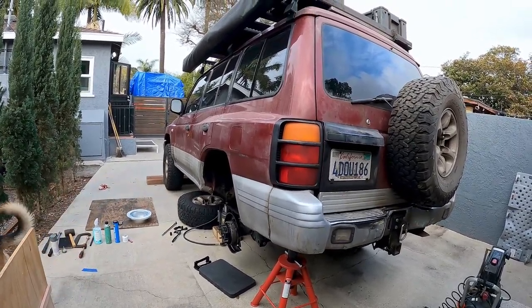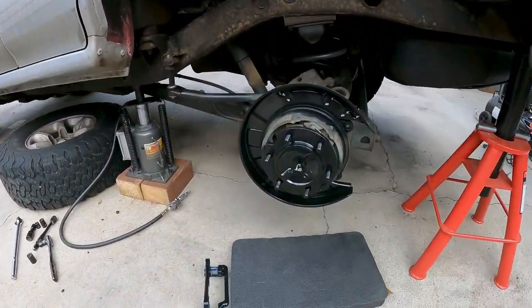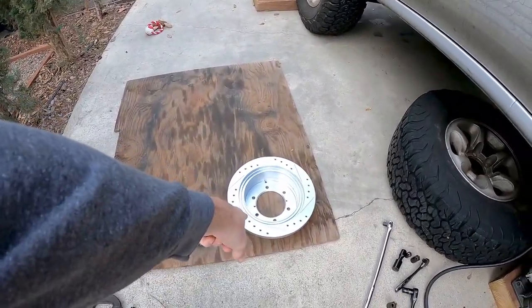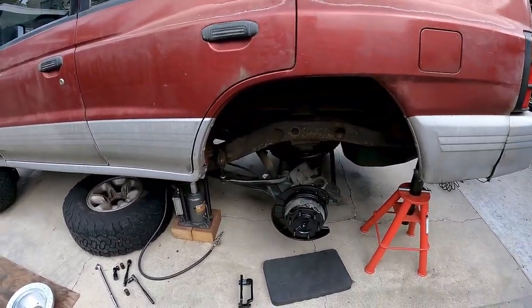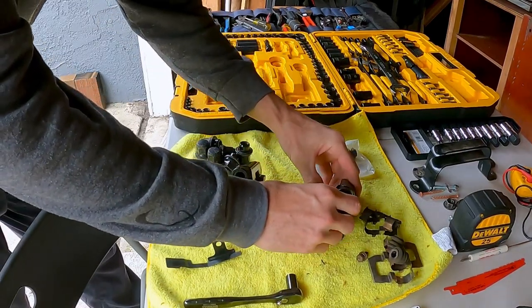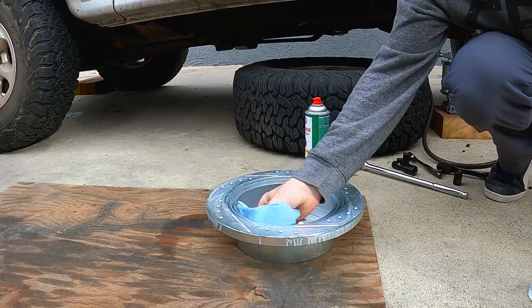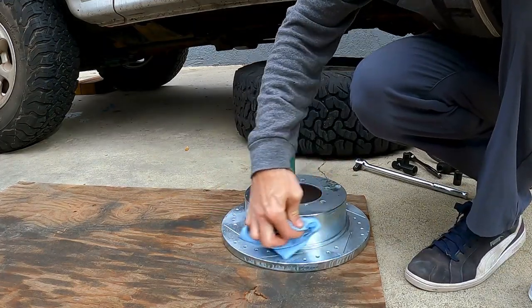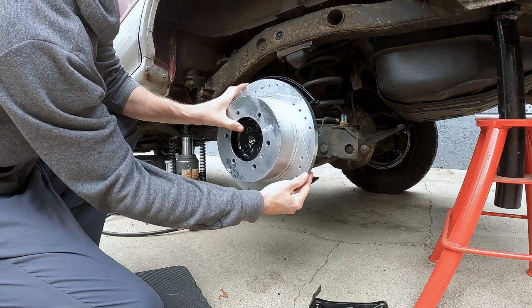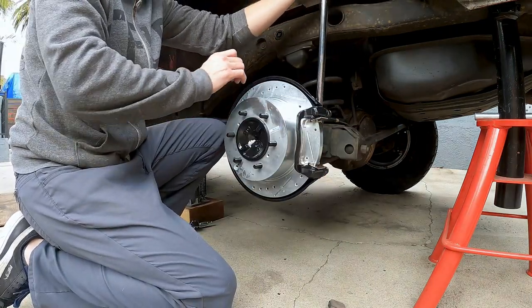Welcome back to another episode of 'Chad Takes Three Days to do a Simple Half-Day Task.' Today we woke up and the paint is dry. We have our brake caliper that's also been painted. We've just got to put that on with the brake pads and we are good to go.